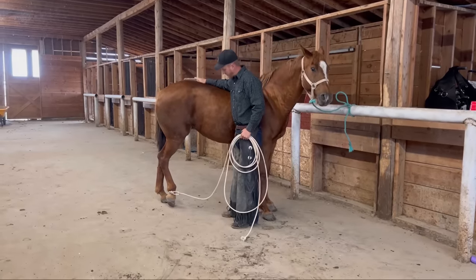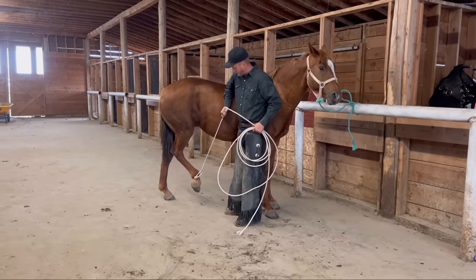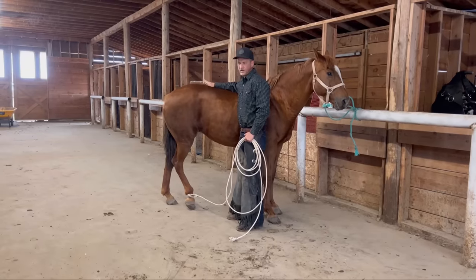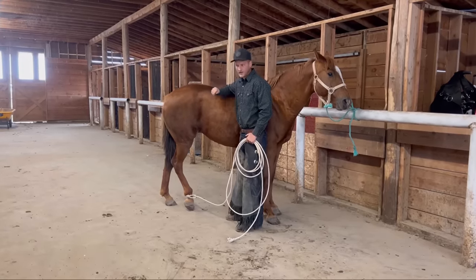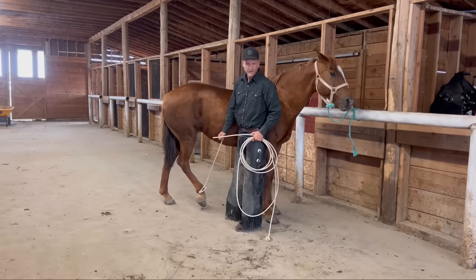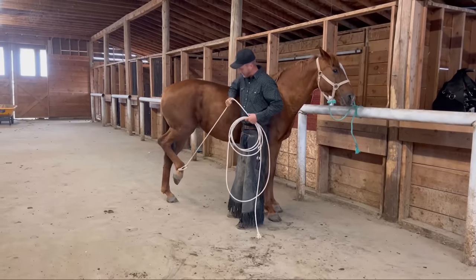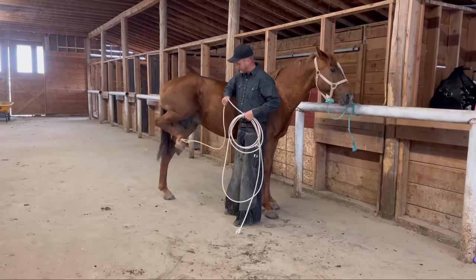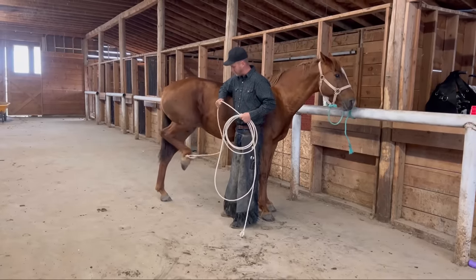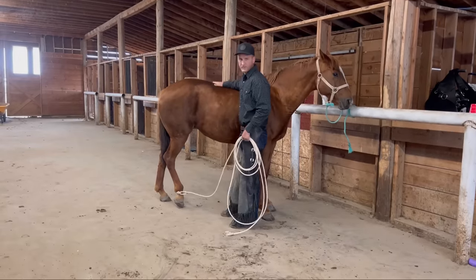Right now my main goal is to make sure that I'm the one that decides when the foot goes down. So I'll pull up and then I'm going to gently take it down. If she tries to rip it away and decide it's her idea, I'm just going to gently lift it back up and put it back down. You can see she's licking her lips — she's okay with this process and I think she's going to pick this up pretty quick. Right now she's kind of kicking a little bit, and that's okay. She's just saying what's going on, why is this on my leg. Once she relaxes I let it on the ground and give her a big reward.